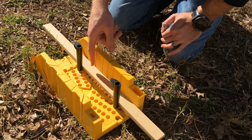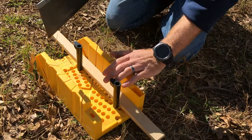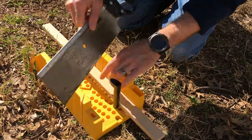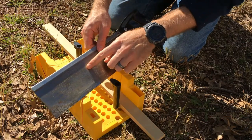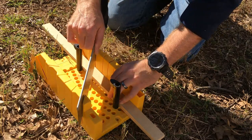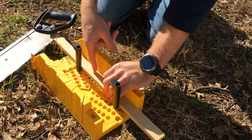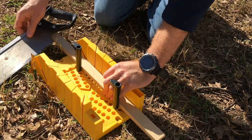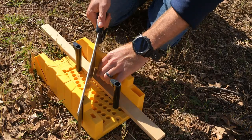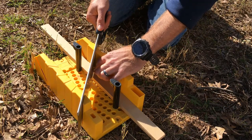If we want to make a cut on the 45-degree slot, we can do that. I usually hold the workpiece with one hand and the saw with the other. Be careful though, because your knuckles are close — I've actually cut my knuckle on this saw before, so I hold my hand far enough away to stay safe. At this point I've drawn a line where I want to make the cut, and I typically cut on the outside of the mark.